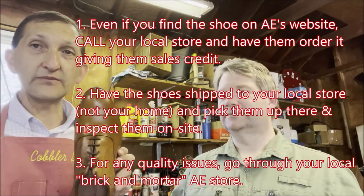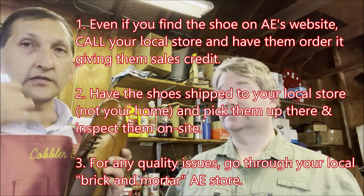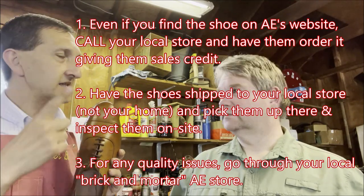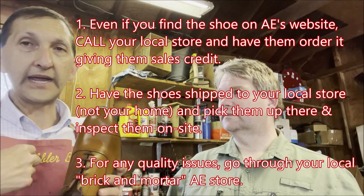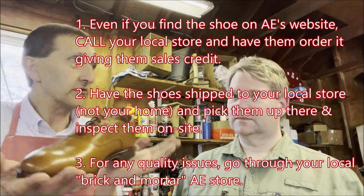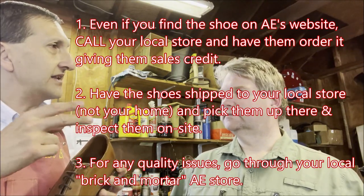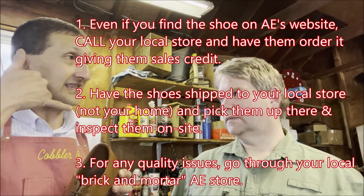My best tips: number one, buy the shoes from a store. Even if you're purchasing online, call the store — you'll pay the same price. In our area we go to the Woodmere store near Cleveland. Have them shipped to the store, not your house, so you can look at them there. Brian Pearson at the Woodmere store is amazing. If you have a problem, talk to the store — don't call Calaris the parent company, because they don't understand Allen Edmonds the way store staff do.